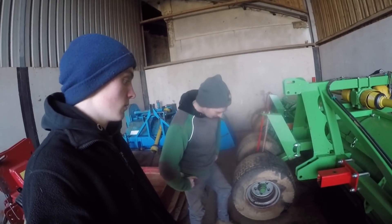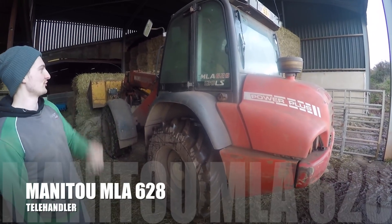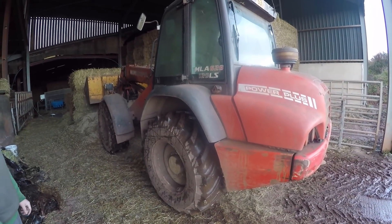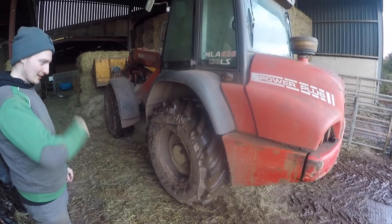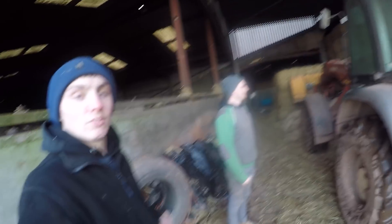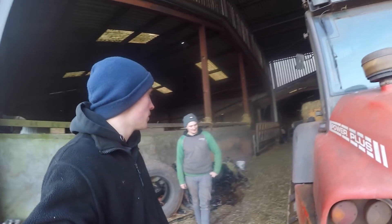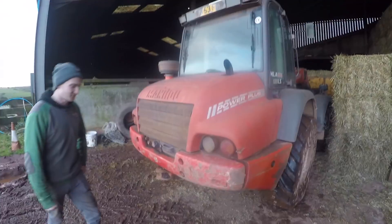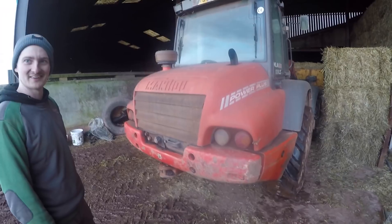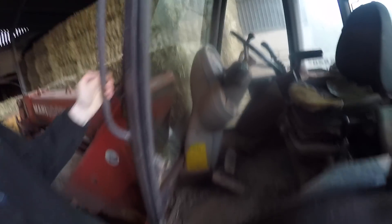This is the telehandler at cow farm number two — it's the Manitou MLA 628, a 2003 I think. It's quite nice, probably my second favorite telehandler after the JCB. It's definitely not looked after because we tend to just jump in it, feed the cattle, and go again — whereas at the spud farm it would probably get a clean. It's a pretty smooth ride, the hydraulics are nice and responsive, and the joystick is nice. I wish we had this one back at the main yard and the Terex out here.